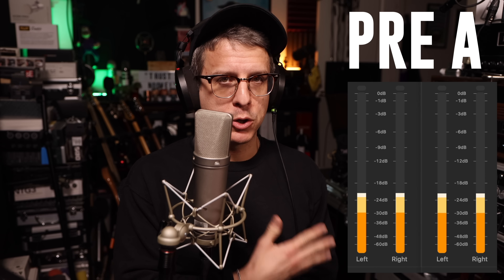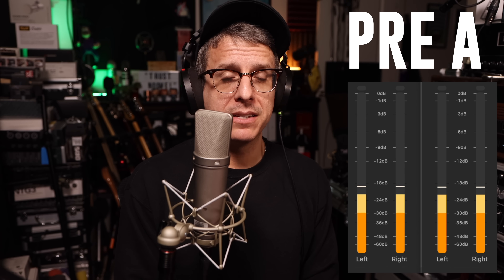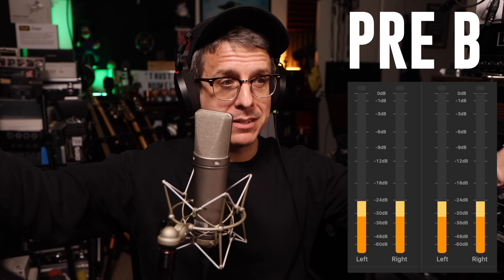Now we're doing blind comparisons between the internal preamps on the 18i20 and a couple of outboard preamps running line level into the 18i20 4th gen. The microphone is the Neumann U87AI. The interface's gain is set at 26 decibels. The outboard preamp is the Universal Audio LA610 Mark II — compression is bypassed, EQ is bypassed, gain is set at plus 10 for as much tube color as possible, and the level is set at 1.5. Did you hear a significant difference? Up on screen are the results.